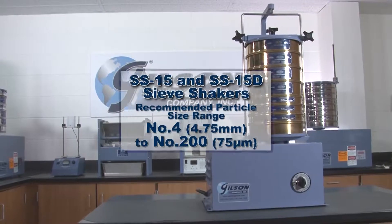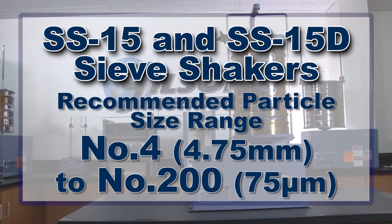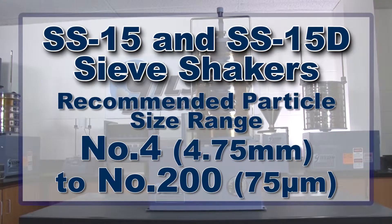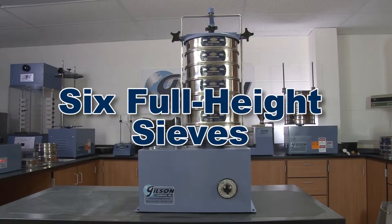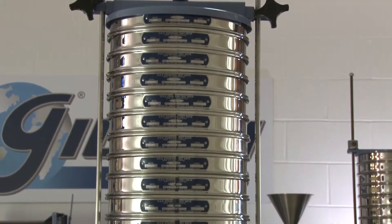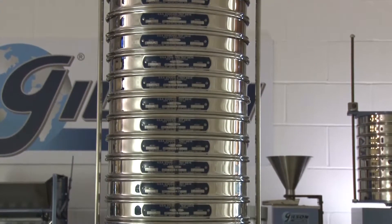With a recommended particle size range from number 4 to finer than number 200, the Gilson SS15 and SS15D sieve shakers can hold up to six full height or 12 half height ASTM 8 inch sieves or ISO 200 millimeter sieves plus a pan.